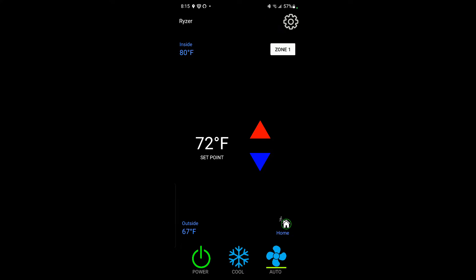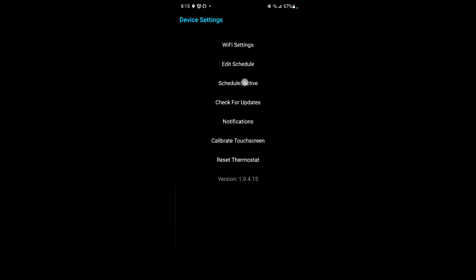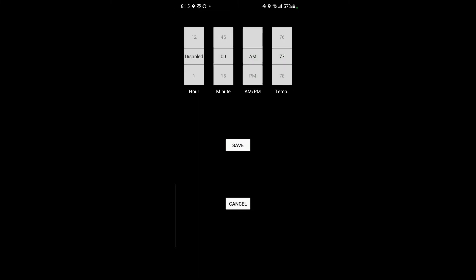Let's see what scheduling does. I come over to scheduling — there's an option to activate or edit the schedule. I'll set it to turn on at 10 AM to 80 degrees and click save. But it doesn't tell me Monday or what day of the week — it just shows the hours.